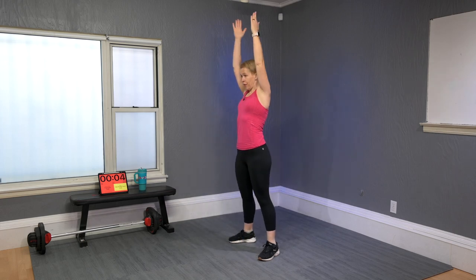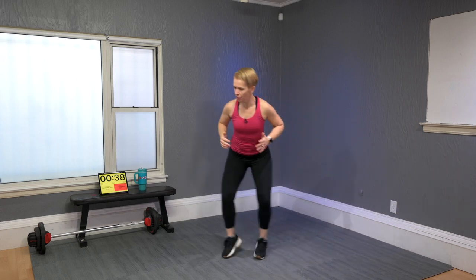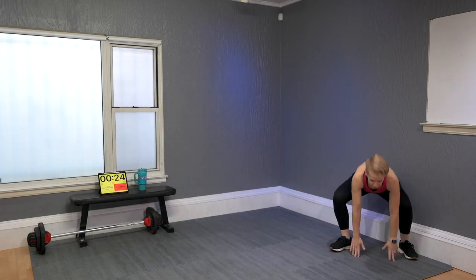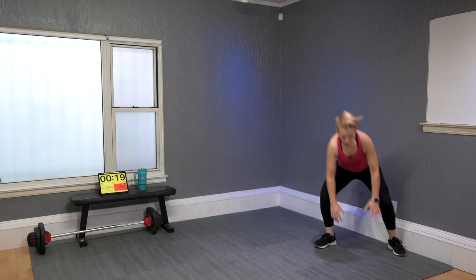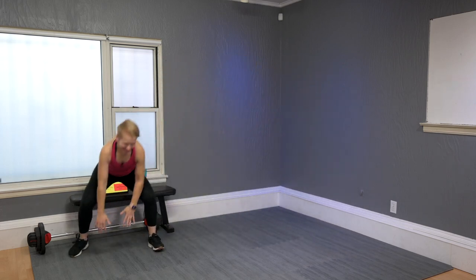Next move: you're gonna move side to side with quick feet. Here we go — side to side, quick feet, one two three four and down, one two three four and down. Or just shuffle more gently if any sort of impact is not for you. Shift shift shift shift and down. By now we feel that heart rate pulling up — so good!